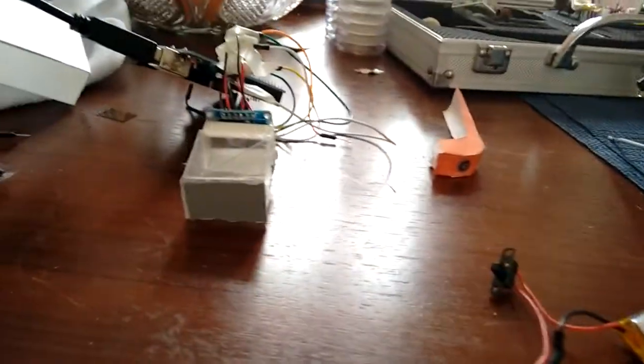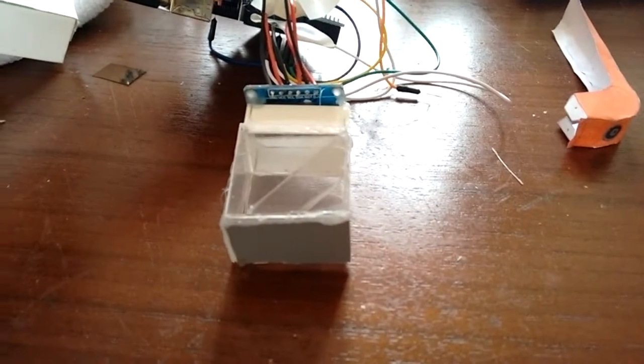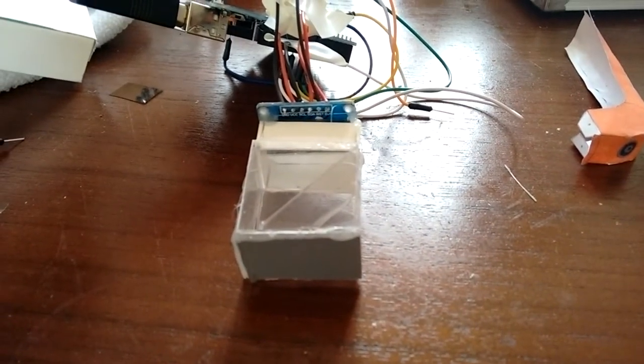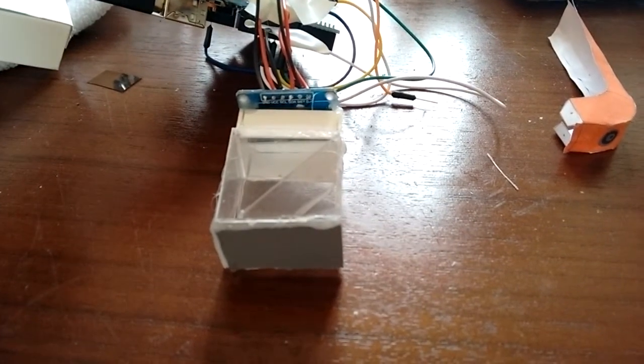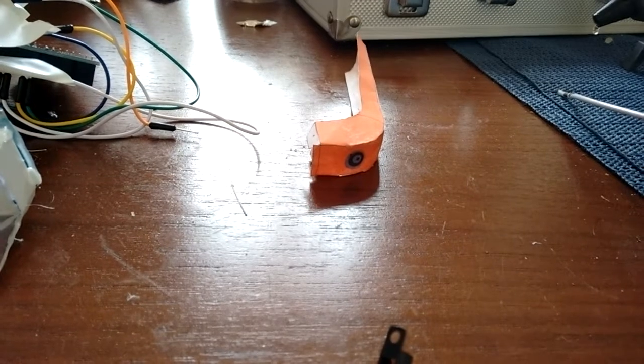So you remember the last videos — if you haven't, please have a look. This is the display that I built recently. I'm trying to make that — that's the Google Glass.